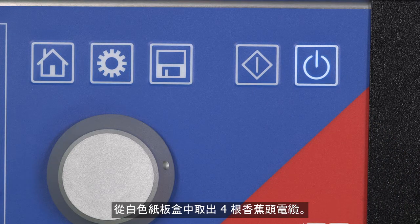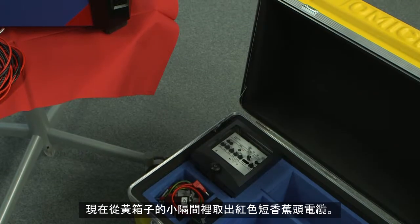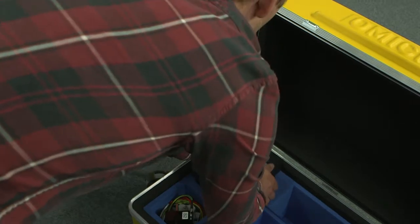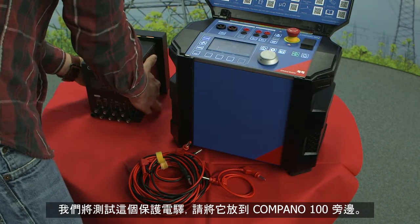Switch on the device. Please take out the four banana cables from the white cardboard box, then take out the short red banana cable from the small compartment of the yellow case. We will be testing the relay, so please place it next to the Campano 100.